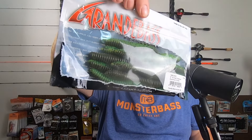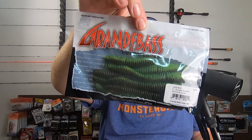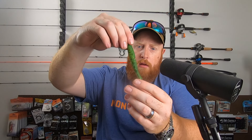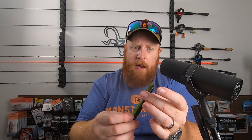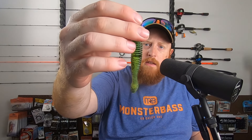Last but certainly not least, you're going to be seeing these a lot in the Monster Bass bags now since Rick has purchased this company — we've got some soft plastics from Grande Bass. These are the Airtail Rattlers in Summer Craw, 5-inch. Grande Bass was one of the first to start using this kind of ribbed body that you're seeing on a lot of baits now, and it definitely has a lot of water displacement. With that Airtail, it's going to help float up. It's also a good place to put a glass bead or a rattle. These are going to make a nice Neko rig or Texas rig. Great color there with the Summer Craw.